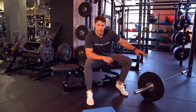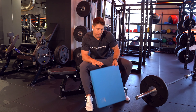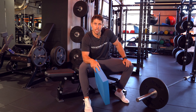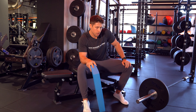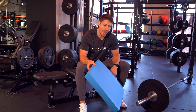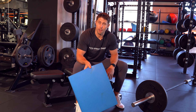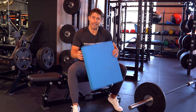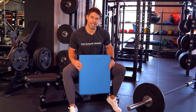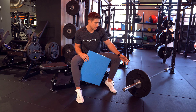Here you can see a standard landmine setup, and I've got my bench alongside it as well. I'm also using a pad here — like an Airex balance pad. You can also use a squat bar pad that squeezes nicely on the end. I personally prefer these because the bar digs less into the hip, and if you've got a little bit of a belly or a pooch you want to hide, it sits there nicely. I've got a 10 kg, about 22 pound, plate on there at the moment.